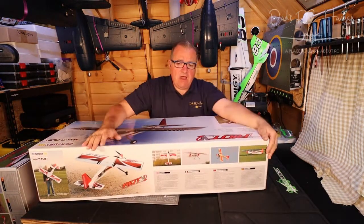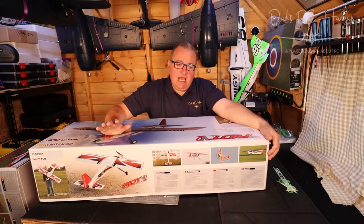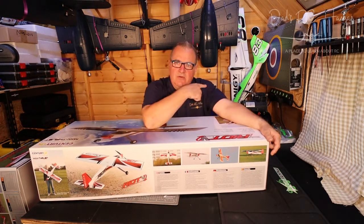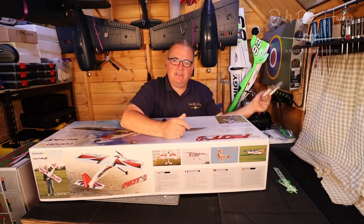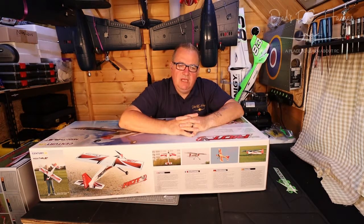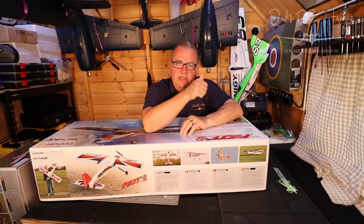I've now got the FrSky X10 radio and I buddy-boxed the other day with it using the FrSky OS — I really like the OS. It's great for doing your rates and expo, so I don't think I'm going to put OpenTX on it. For this plane I want to use the three-axis stabilisation of the FrSky S6R receiver. To do that I need to program it up, which I want to make a video about — especially because this plane flies like a maniac, and if I get to fly it I want to be able to switch to stable mode.